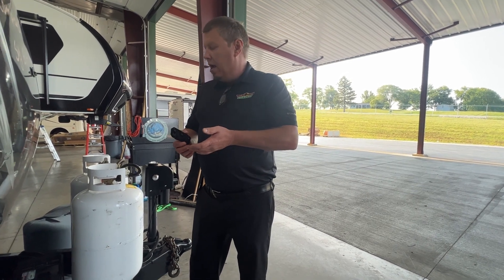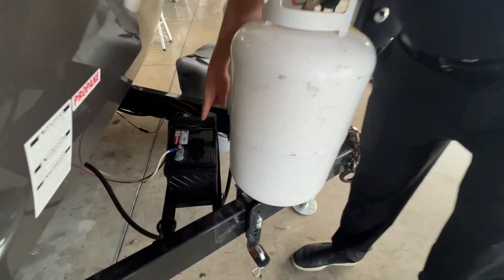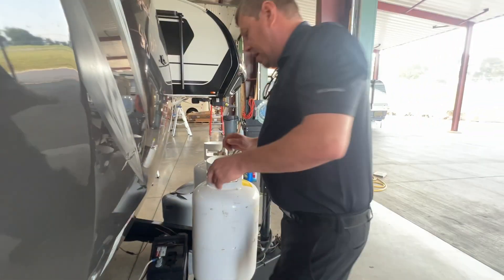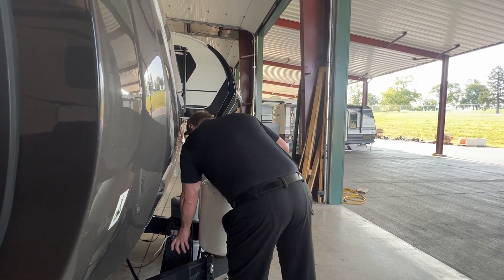So this one is good. Look right down in here — I can see the water levels very easily. So this battery is good. I'm going to put this cover back on and snap it back on.